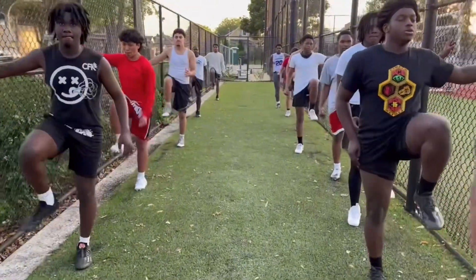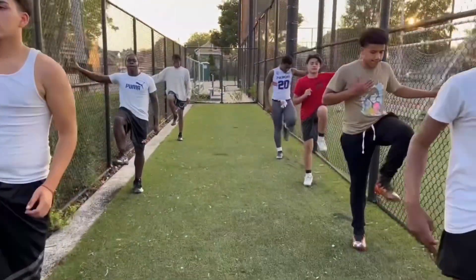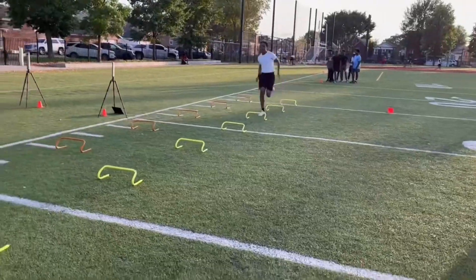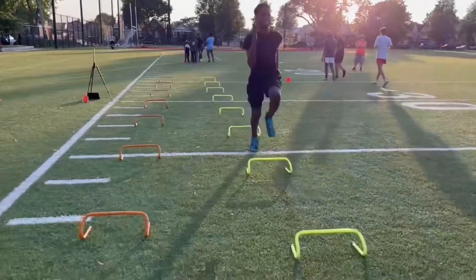Step, quick step, step, quick, recover, step. Knee and toe up in front, step, step, step. All right, good. There we go, there we go, run through it, run through it, let's go, let's go, come on.